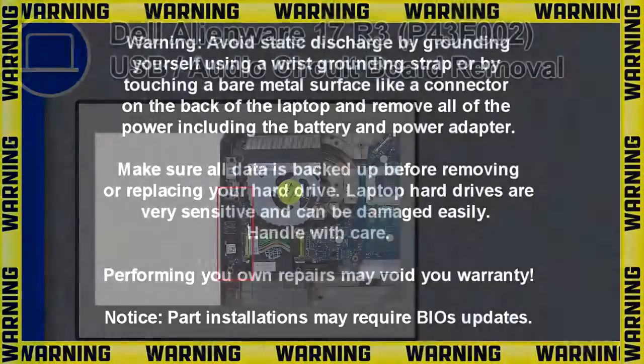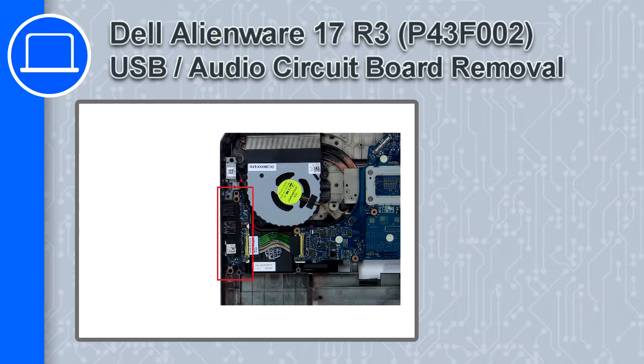What's up, this is Ricardo, and in this video I'll show you how to remove the USB audio circuit board from a Dell Alienware 17 version R3.